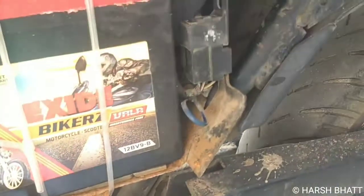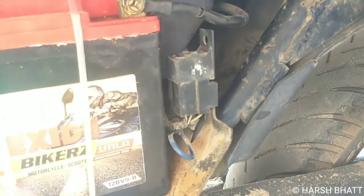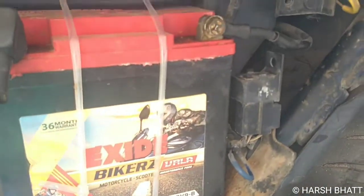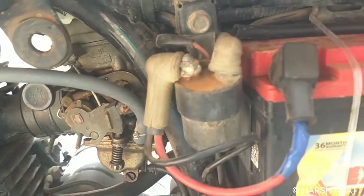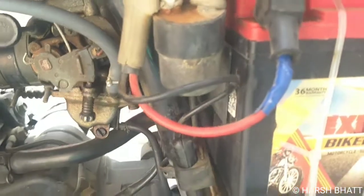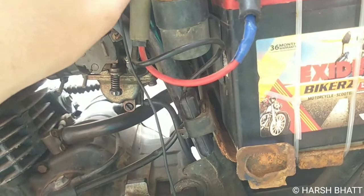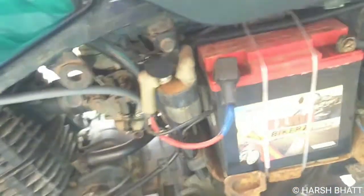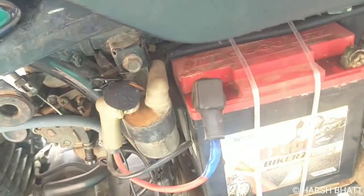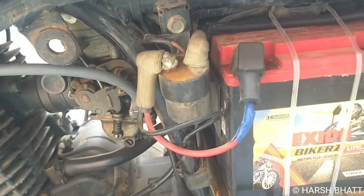ये आवाज़ जो हम सुन रहे थे वो kill switch की relay की है। अगर ये relay खराब हो जाए तो kill switch बंद-चालू करने पर यहाँ से 'cut cut cut' ऐसी आवाज़ नहीं आती — तो उस relay को change करना होगा। अभी मैं starter relay की आवाज़ भी आपको सुना देता हूँ — उसकी आवाज़ बहुत बड़ी होती है क्योंकि relay भी बहुत बड़ी है। ये आवाज़ starter relay की.